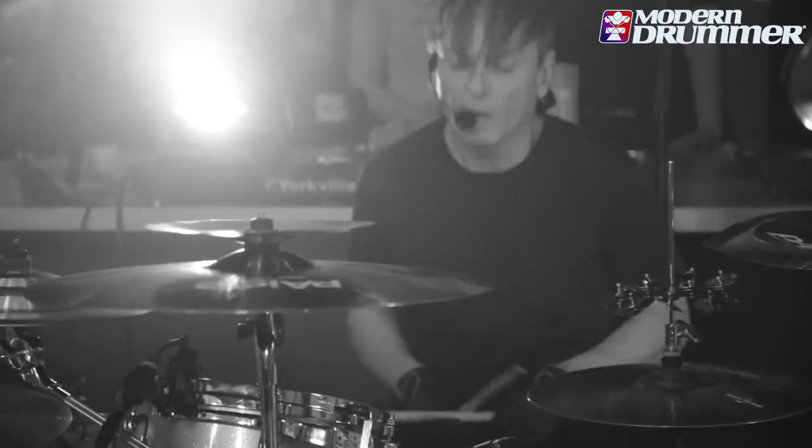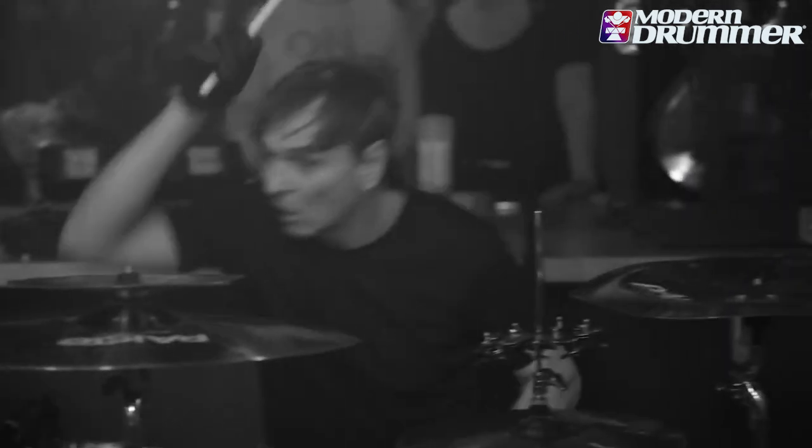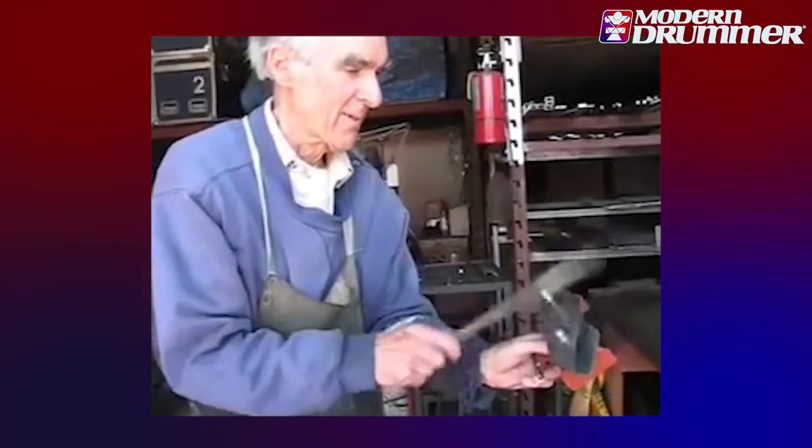I used to want lots of drums — big drums, lots of stuff. But the older I've gotten, the drums have gotten a little smaller and simpler. I still like to have all the bells and whistles, like Pete Englehart ribbon crashers and weird percussion noisemakers and stuff like that. But it's pretty simple — just snare, 24, 13, 16 toms.